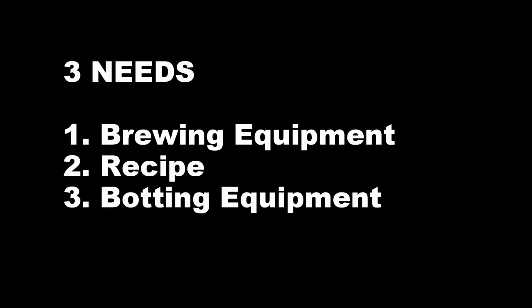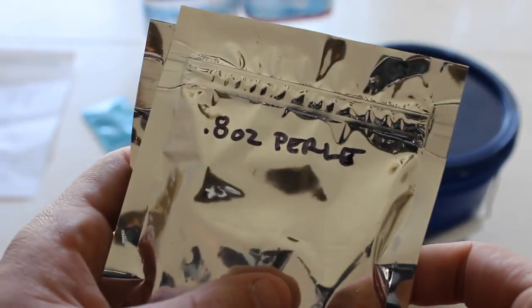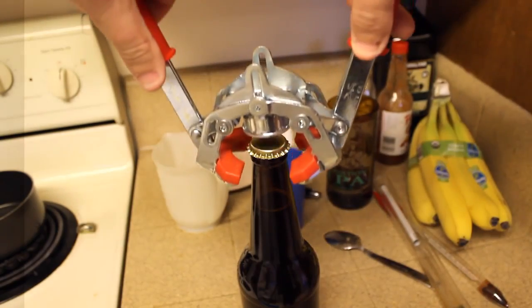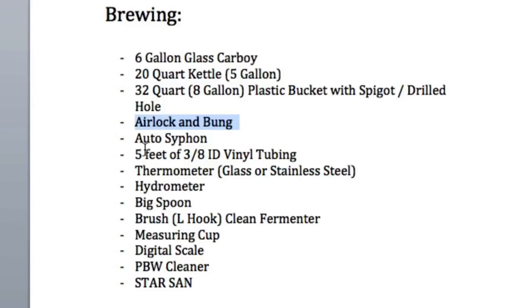First, we need brew equipment like spoons, kettles, carboys, and such. Second, we need the recipe ingredients including the grains, hops, yeast, and water. And third, we need bottling equipment like a wing capper, bottles, corn sugar, and stuff like that — but this stuff you don't need until about two weeks after you brew your beer. I write all my necessities up in a Microsoft Word document as a checklist and print it out every time I brew. I've brewed before thinking I had yeast when I didn't, and it screwed up my whole batch. Or if you go to transfer wort into a carboy and realize you don't have Star San, it pretty much blows the whole batch. I highly recommend writing this stuff down and creating a check-off list — make sure everything is checked off when you decide to brew, put a recipe together, and when you bottle.